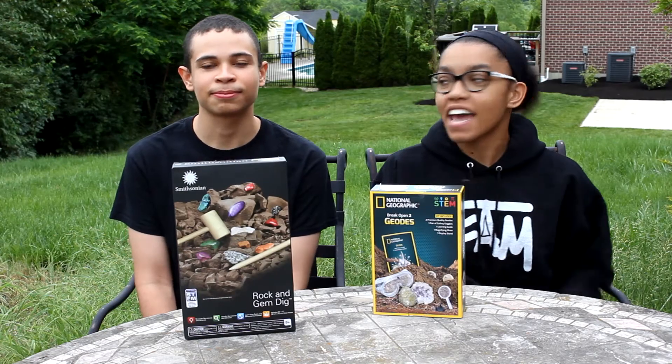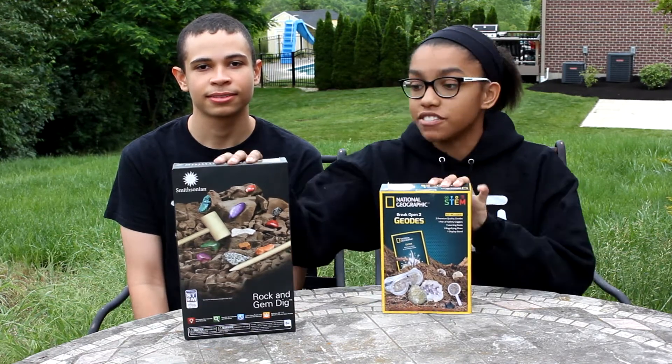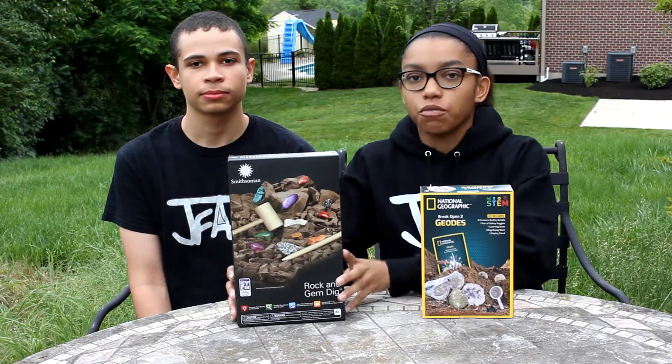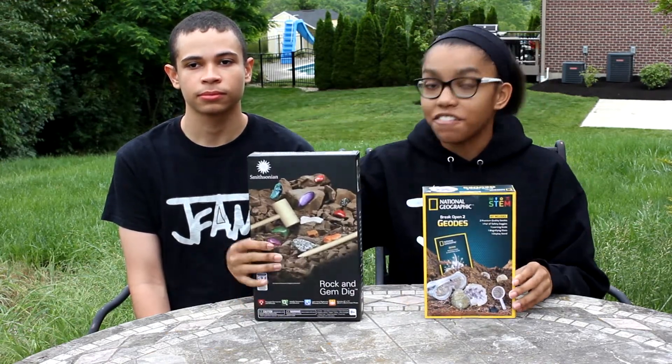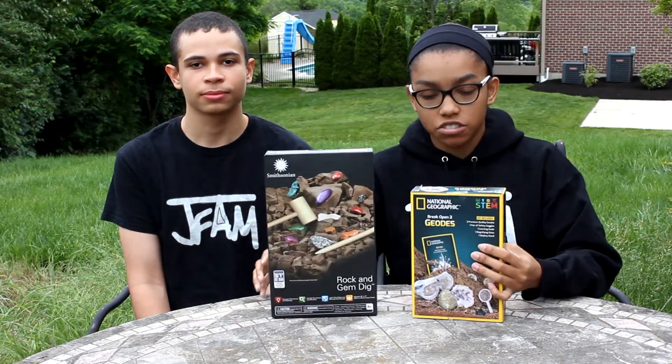What's up guys, it's Jade here and today I'm with James. For this video we are going to be comparing two different rock and gem dig sets — one from National Geographic and one from Smithsonian. For the first one we are going to do my favorite, Smithsonian of course, and then next we're going to do the National Geographic one.